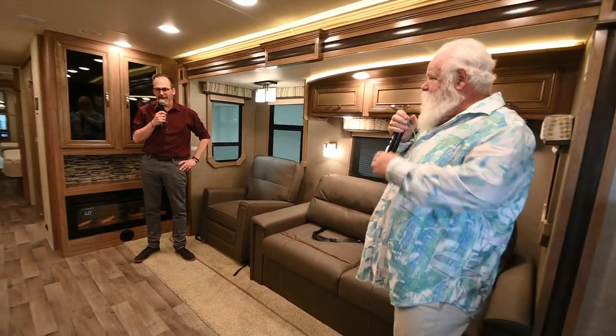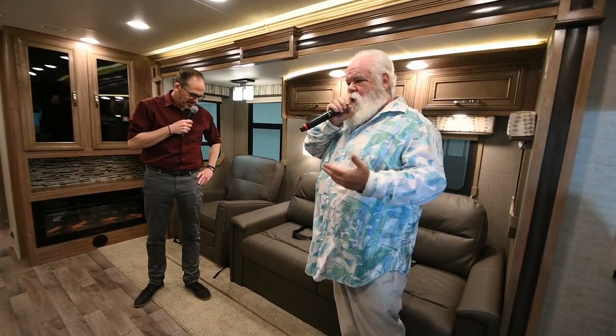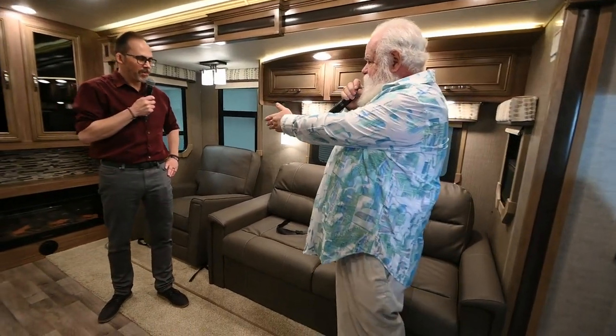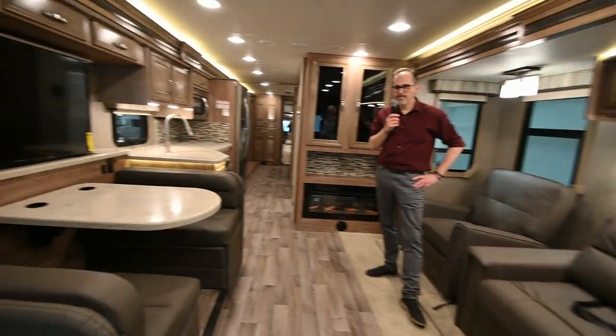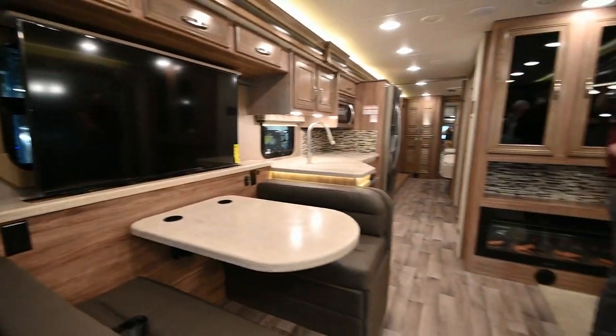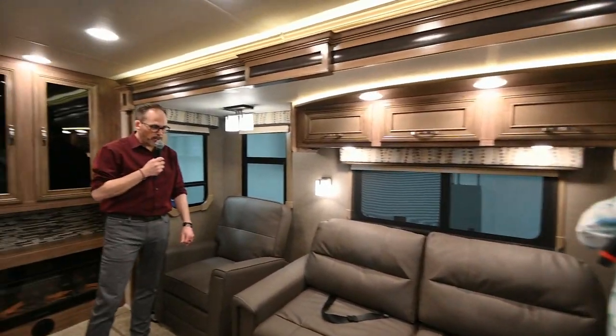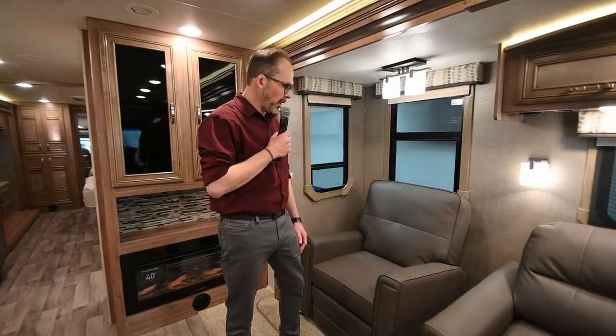Anthony is here with us and we're going to walk through this together. One thing that really sets this unit apart — a lot of people call in and the TV is either in the front or over on the side, and you're either looking left or looking right. On this Prestige model, they've got the televator above the booth. So you can sit across here where you've got the couch and a nice recliner and you're looking straight across at the TV. This is a great entertaining area — you really do have a lot of seating.